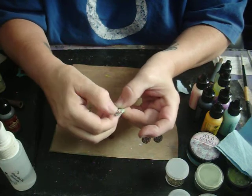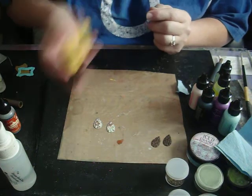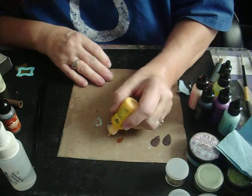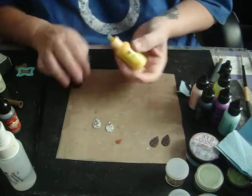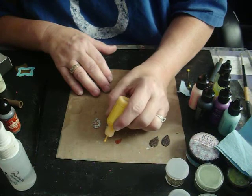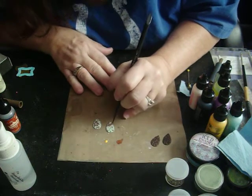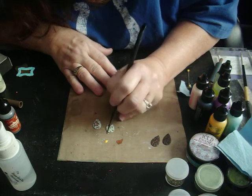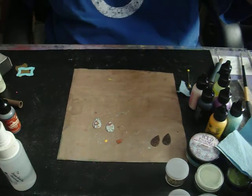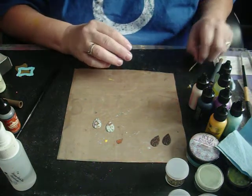Let's go ahead and take this ochre — just a tiny little bit. I'll take my little brush and I'm just going to pop flower centers in there. So that quickly, that easily, we've got a set of earrings. Then what we need to also do is add the beads on to the bottom.